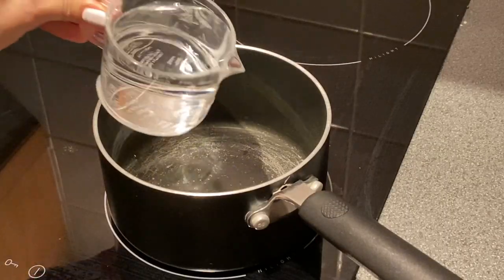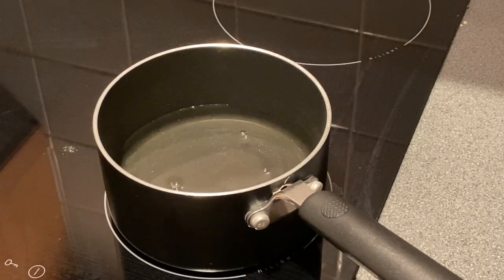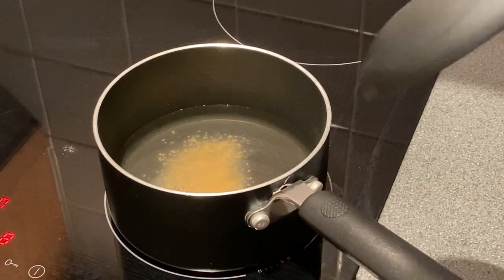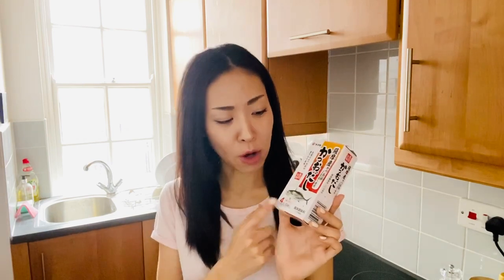Let's pour one and a half cups of water into a pan and heat it up. Then add half a sachet of dashi powder and stir it. I have to cheat a little bit here, because dashi is essential to Japanese cuisine. But unfortunately it's made from bonito, which is a fish, so it's not for vegetarians or vegans.